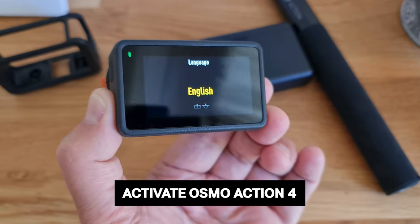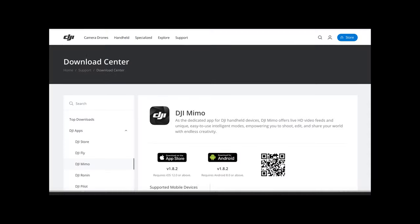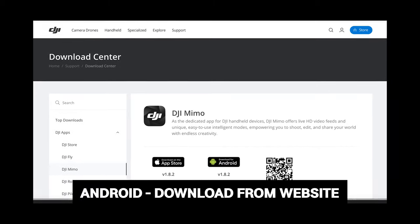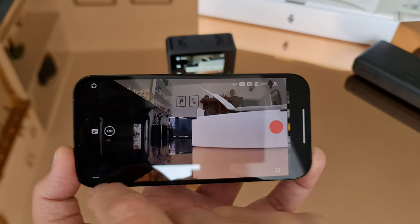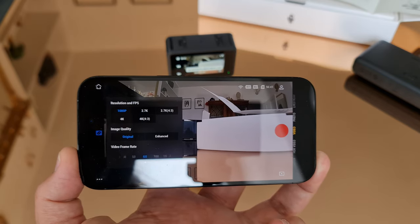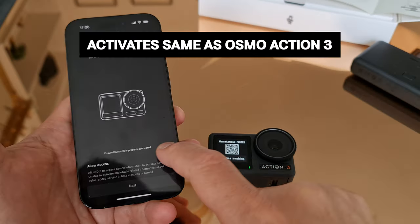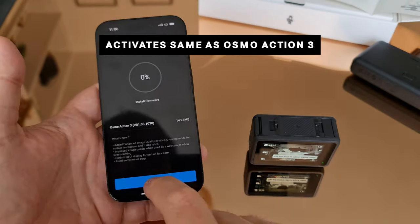If you don't have the DJI Mimo app, you'll need to download it to activate your camera. If you're using an Android device, you'll need to download the Mimo app from the DJI website, as it's no longer in the Play Store. The app also allows you to control your Osmo Action 4 remotely, as well as providing features such as editing, changing settings, live streaming, and switching modes. Open the app, connect to the camera, activate it, and install any firmware updates if prompted.